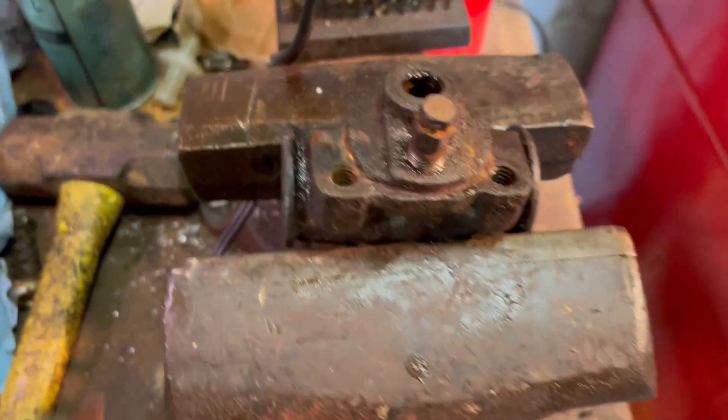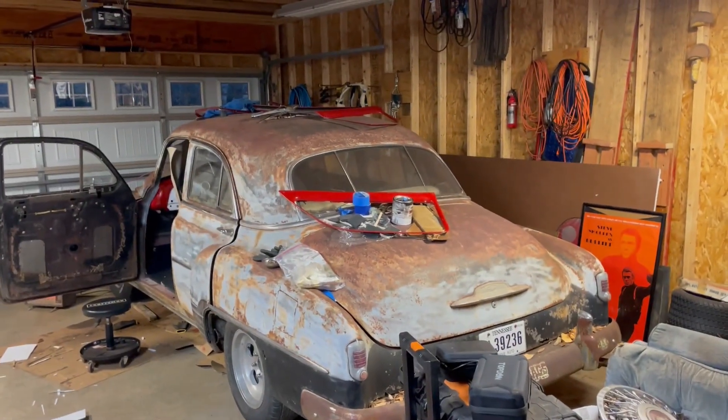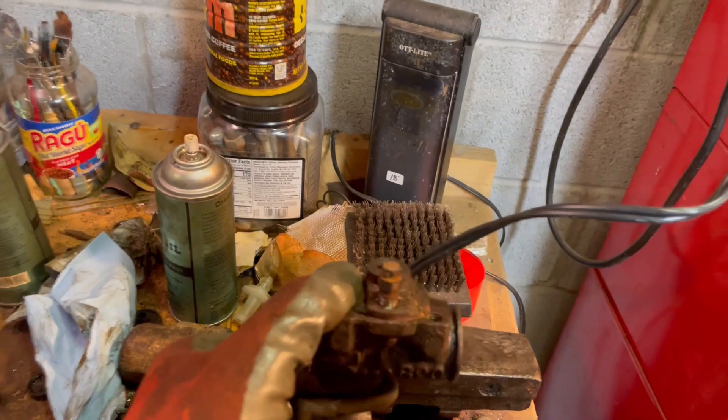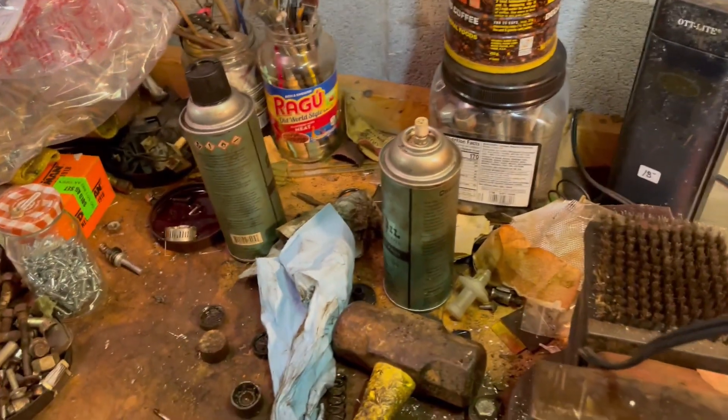Do you think about what's in a wheel cylinder? This wheel cylinder came out of that '52 Chevy, and it was frozen, as you can imagine — the car had been sitting 20-plus years. Let's see what was actually inside.